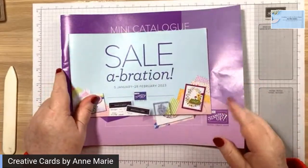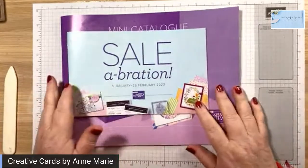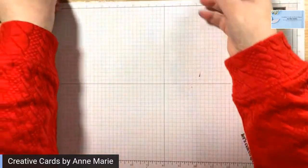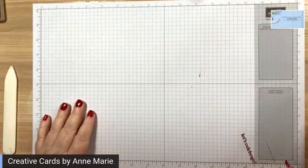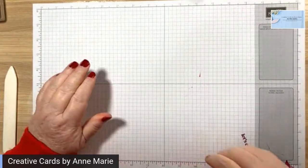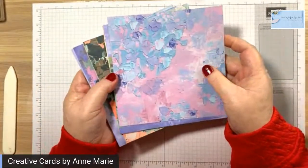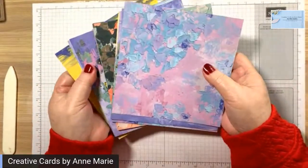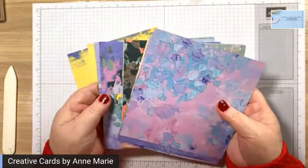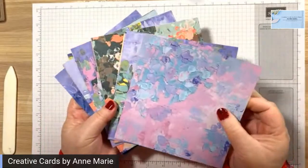I can't show you the inside of the catalogue right now until tomorrow. So we're going to be using this paper today. This is called the Fancy Flora Designer Series Paper, and it's six by six. It has lots of really nice colors in it.